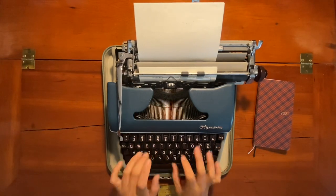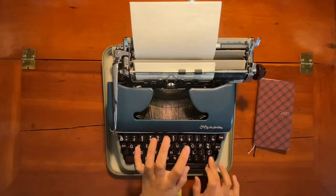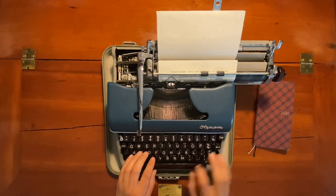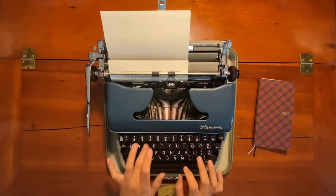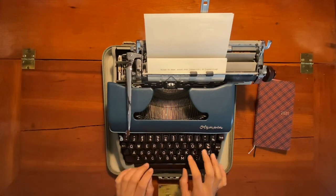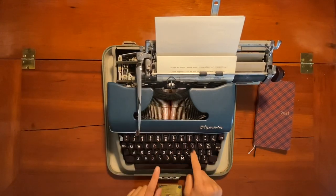Some typewriters do not have an exclamation point, which I think is really fun. There's a trick to making one that I also learned from Temporally Misplaced: you use an apostrophe, then backspace, and put down a period so that the period goes directly underneath the apostrophe — and voilà, you have an exclamation point. My first typewriter, the Smith Corona Skywriter, did not have an exclamation point, perhaps because it was a super small, portable, lightweight typewriter with many features left out.